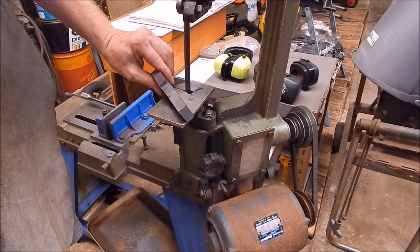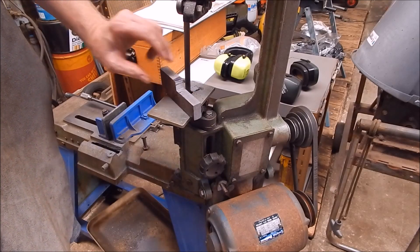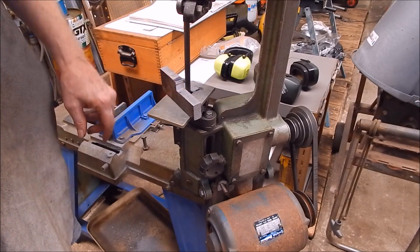That turned out pretty right, considering we did it without a mill. Yeah, not too bad. One side done.